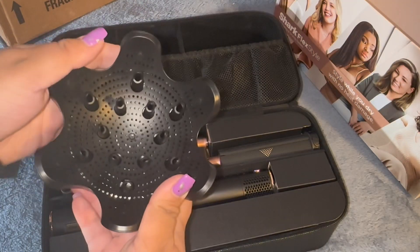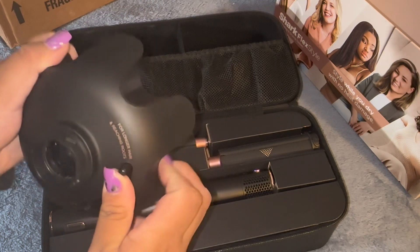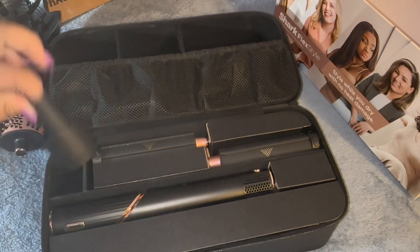Then it also came with a diffuser, which I'm in love with because I do have curly hair. It has this notch that you can twist and it makes the prongs longer, which is good.